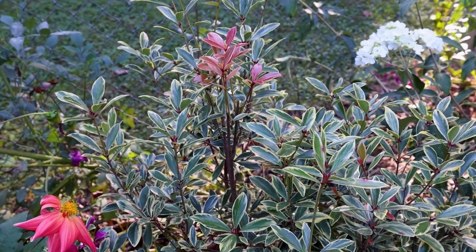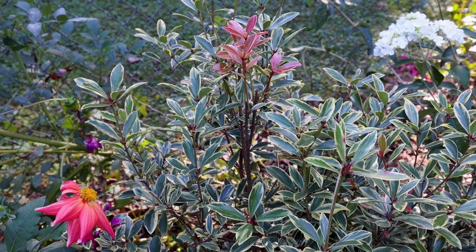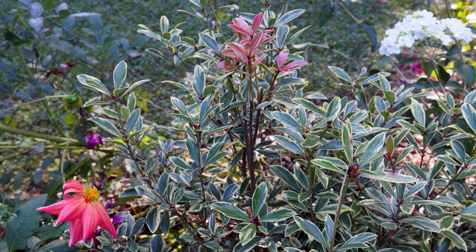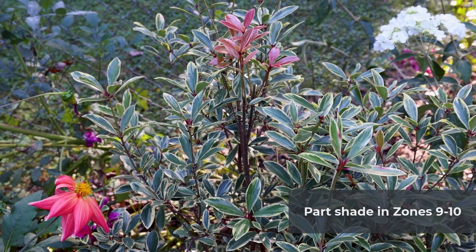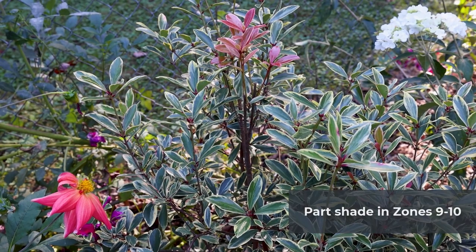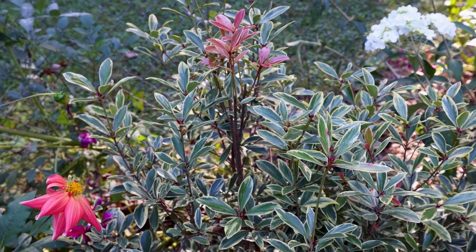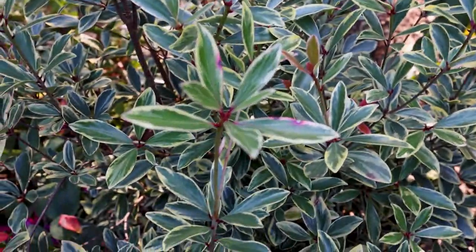It's only been pruned just one time and that was minor. It's grown quite a bit in a single season so it has a pretty good growth rate. Full sun in zones 7 and 8 — by the time you get to zones 9 or 10, it would probably benefit from being in part shade. I'm in 7b here in Raleigh and in part shade it looks fantastic. The variegation shows up beautifully. A lot of gold or variegated plants will be less vibrant in part shade, but this one is not.